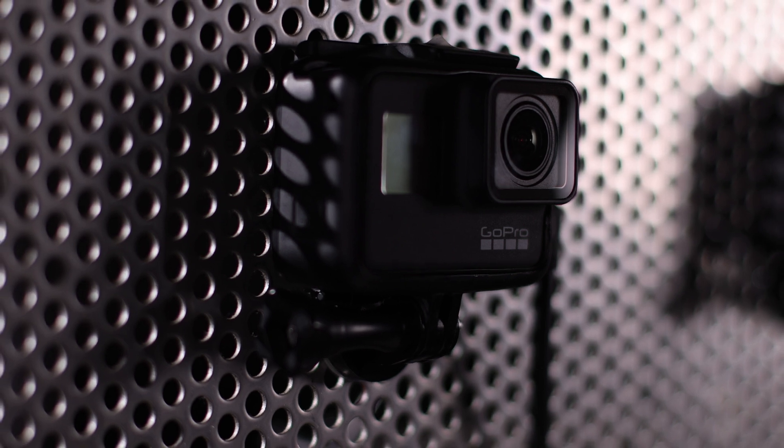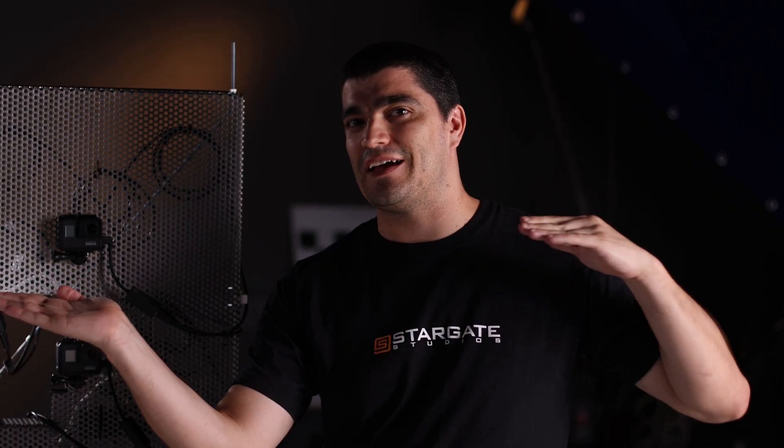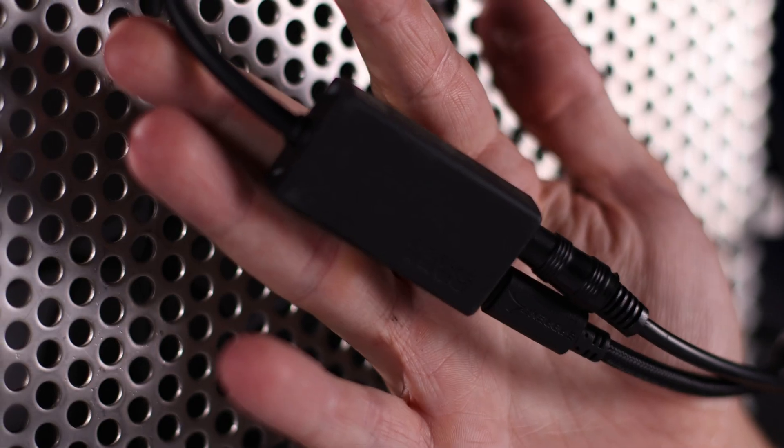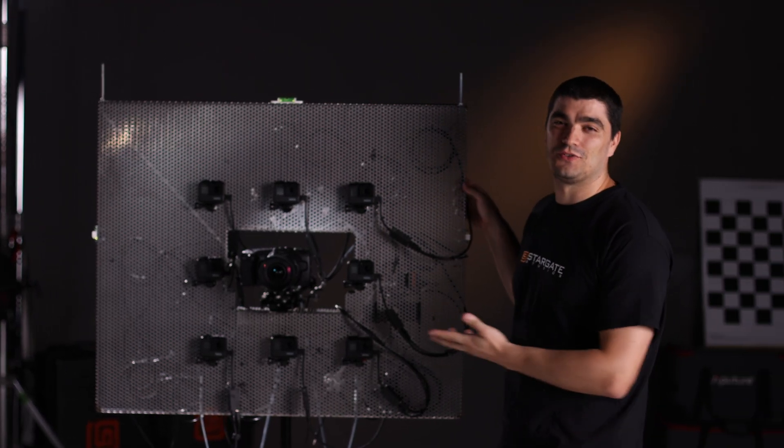Those are mounted to a perforated sheet, which allows the researchers to move the GoPros into different orientations and distances from the center camera. The center camera is also mounted on rails, allowing it to slide forward and backwards to test the algorithm. Each GoPro has a cable supplying power — so they're not running on batteries — and also a sync cable, so all the cameras are time-synced together to process each frame in one go once it goes to the software.